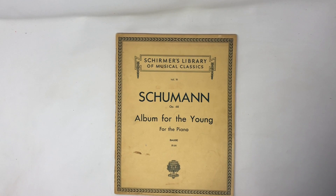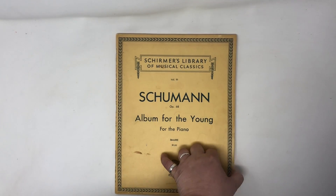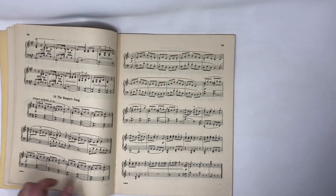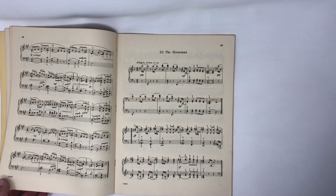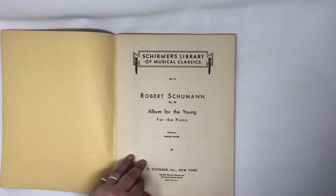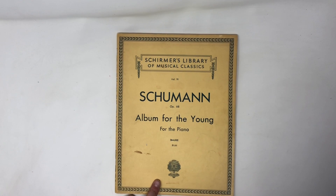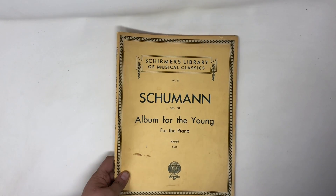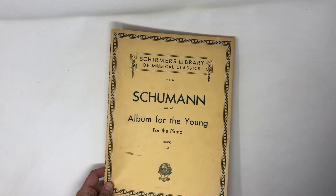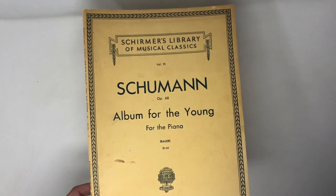This is another one — something you would graduate to when you're still a beginner pianist but starting to play real classical music, not the kind that's made easier. It's music you probably know if you like to listen to classical — it's played all the time. It's nice music. I'd sell that for probably another $10.